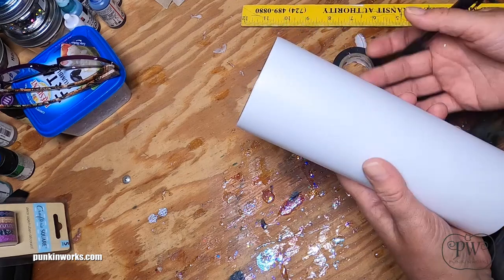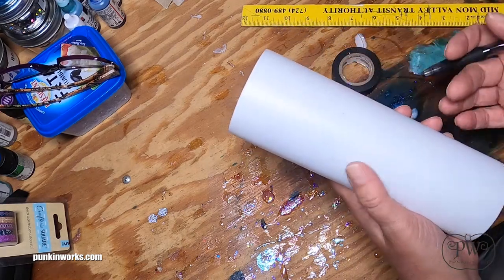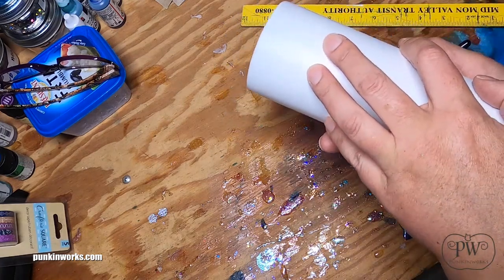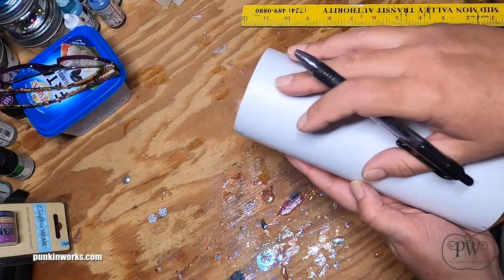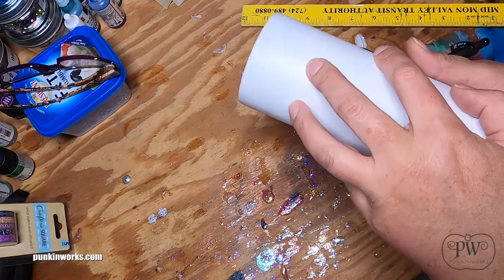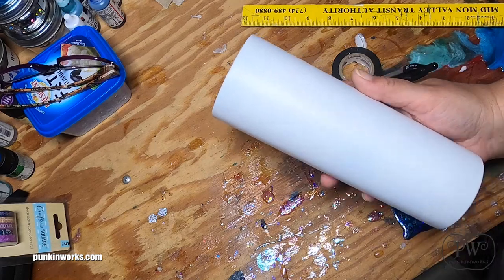Today I wanted to walk you through a quick tutorial about this cup I'm going to make. My idea was to make a double-sided cup for a friend for graduation. One side is going to be blue, the other side white, using the high school colors of blue and gold with some gold vinyl — and blue on one side, white and red on the other side, which is the college they're going to.